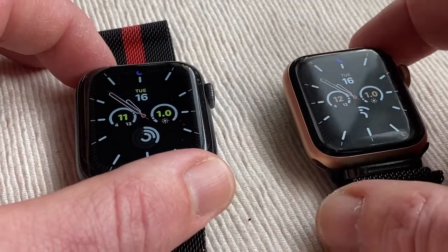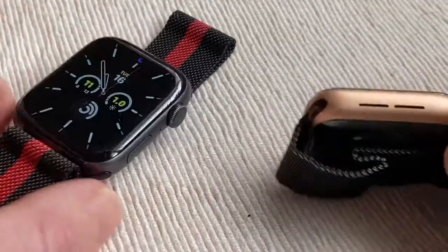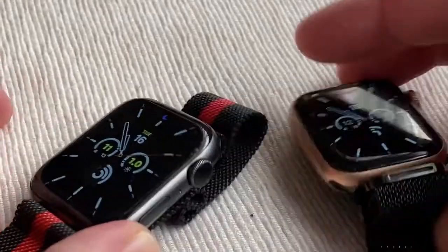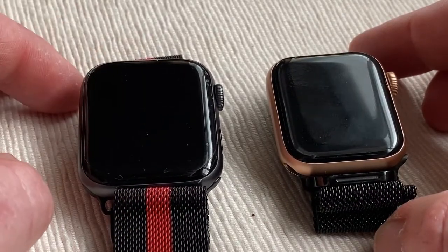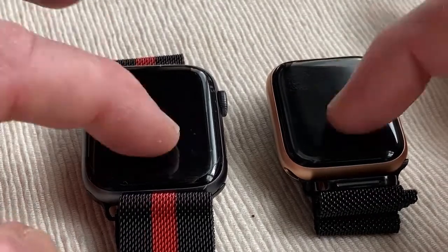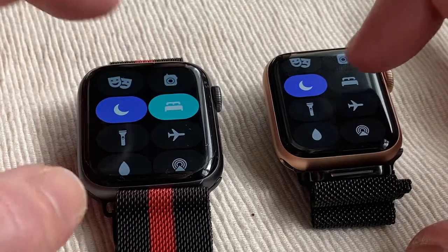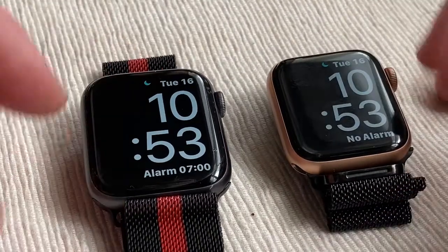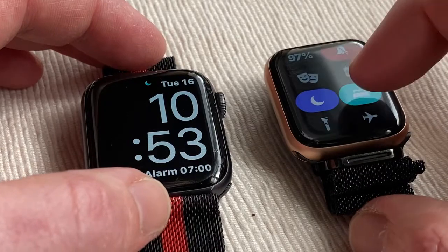They've also got an IPX7 water resistance rating. That's pretty much the differences and similarities of these two. The battery life is 18-plus hours and I've not had any troubles with charging during daily use. We do use the sleep app on these two — if you press that, it puts the watch into sleep mode. You can set sleep mode with alarms or no alarms, then activate it, unlock it, and turn it off.